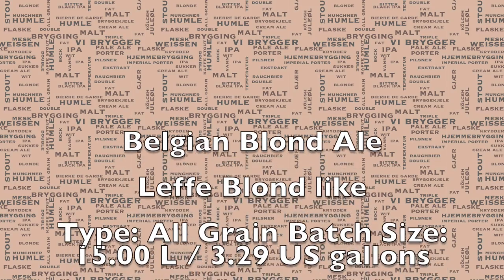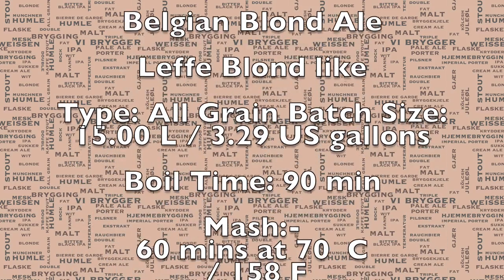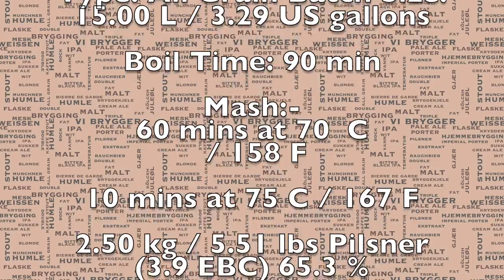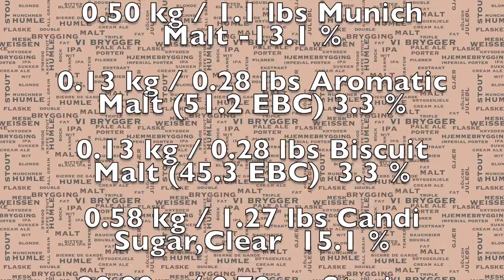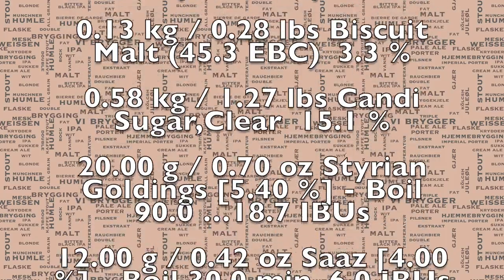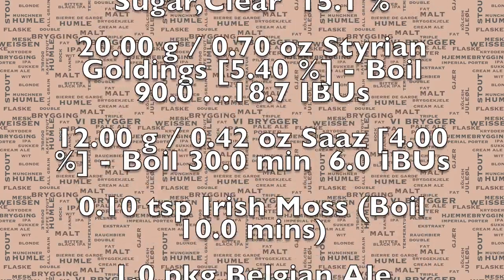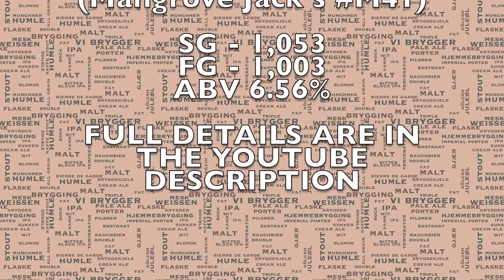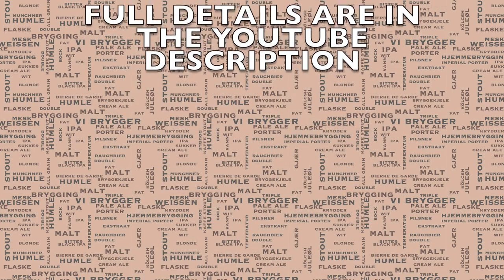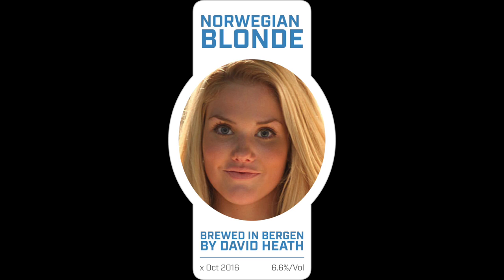Without further ado, here is the recipe for today's brew. This one is actually an Alefer Blonde styled type of beer. As you can probably notice from the mash temperatures, it's a little bit different. If you want to make a very close clone to the Alefer, then consider using White Labs 530. Here's the label I'll be going for for this beer. I know that it is really, strictly speaking, a Belgian beer, but I am brewing it in Norway, so it's become a Norwegian Blonde.